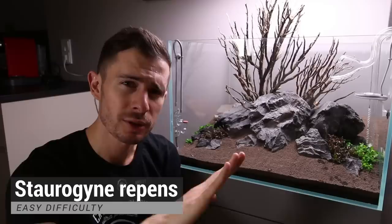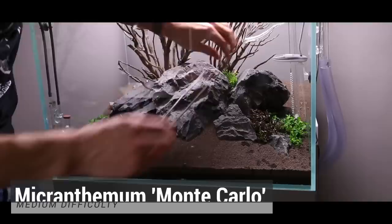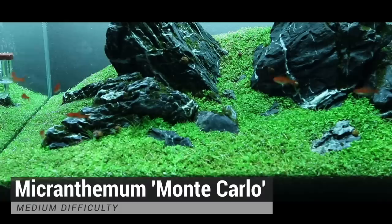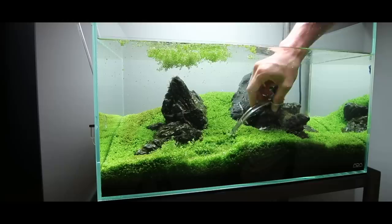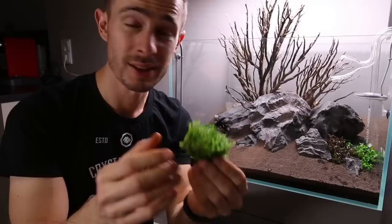Then going higher to the background plants. The next plant to be inserted is Monte Carlo — Micranthemum Monte Carlo. Something really cool about Monte Carlo is unlike Hemianthus callitrichoides, it really grows flat, almost hanging down. It can grow really tall without uprooting — in my 60p aquarium I trimmed it when it was literally 10 centimeters tall and it was still rooted. To plant it you just take it out of the liquid medium, rip it apart into small portions, and squeeze it between the rocks where you need it.